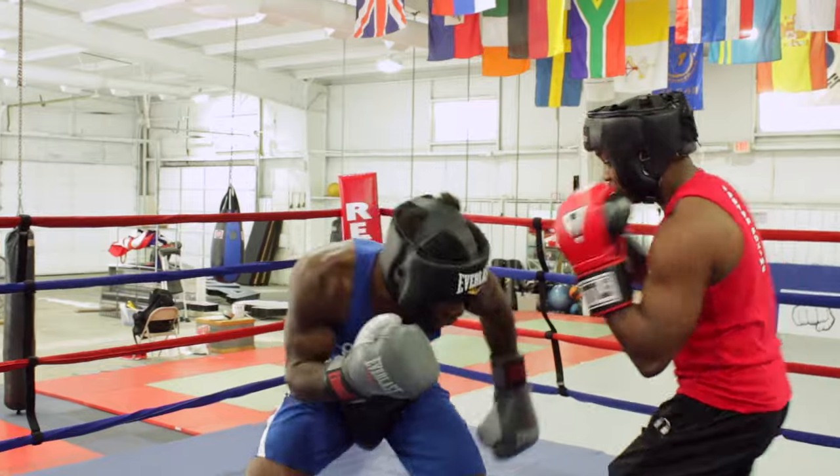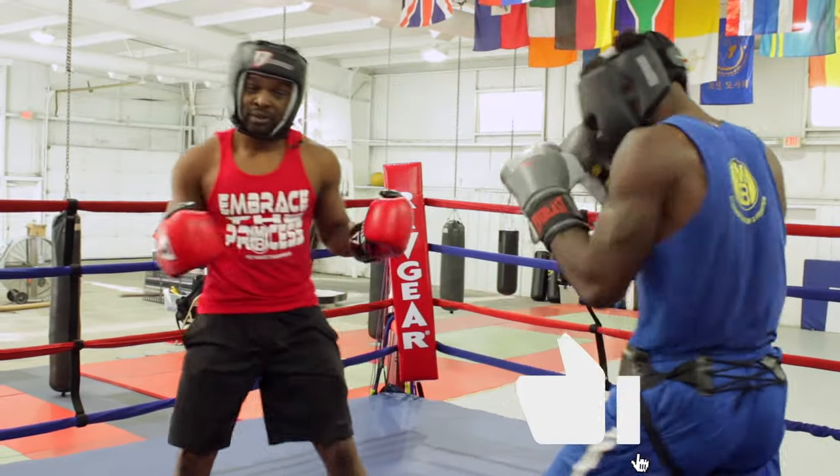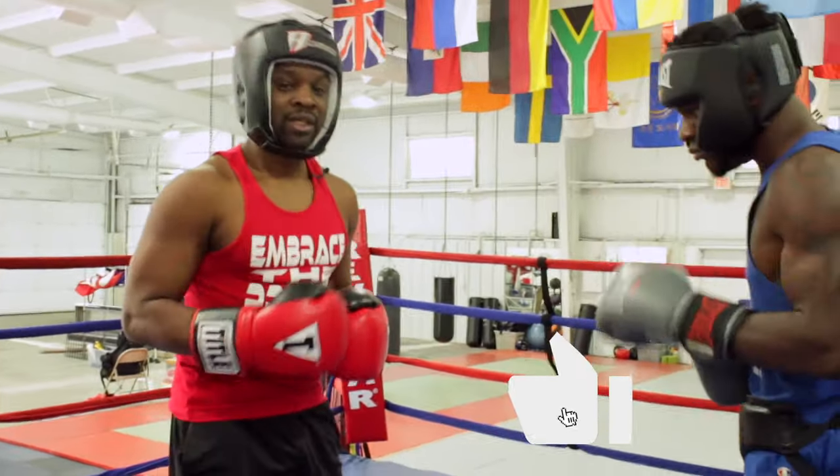One more time. Boom, pop, and block. Stay defensively responsible. Stay on your point.